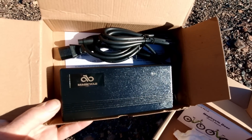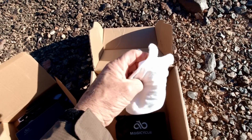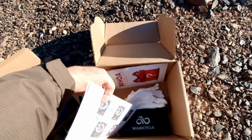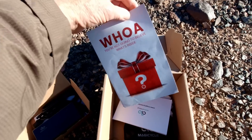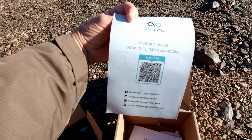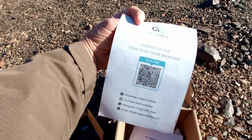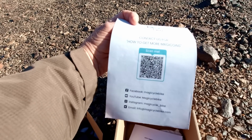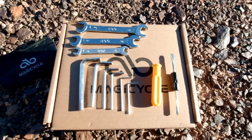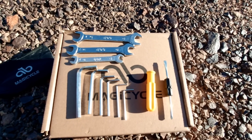What comes with the Magicycle: a 3-amp fast charger, a tool kit, gloves to keep your hands clean during assembly, and an illustrated manual. It also includes a brochure about Magicoins — credits earned when you buy from Magicycle that go toward accessories. The tool kit contains a complete set of Allen wrenches, open-end wrenches, and a dual-head screwdriver — everything you need to assemble and service the bike.